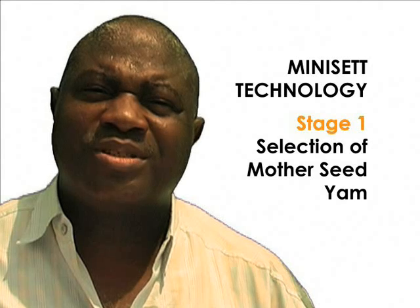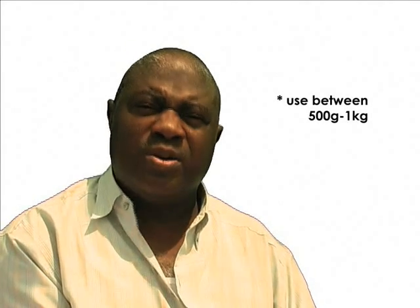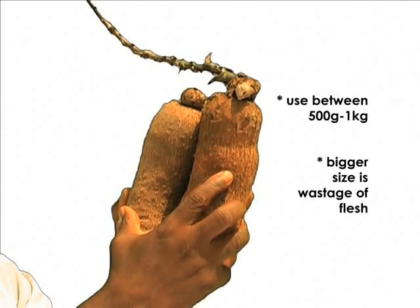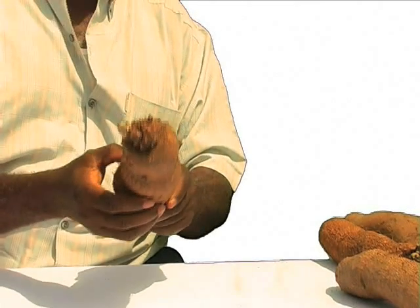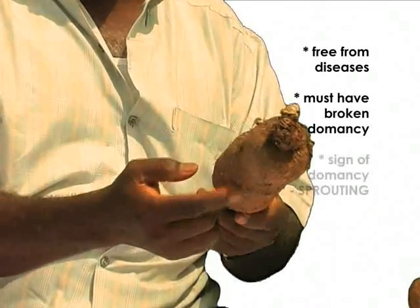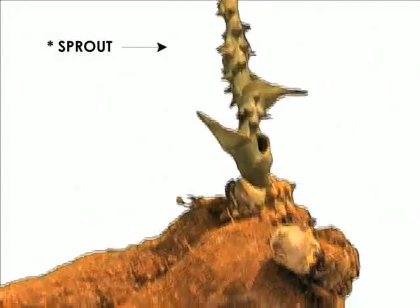The first stage is selection of mother seed yams. Mother seed yams are yams weighing between 500 grams to 1 kilogram. Using a bigger size will result in wastage of the flesh. The healthy mother seed yam should be free from diseases and should have broken dormancy — the sign of dormancy is when you see that it is sprouting, like the one I'm holding here.